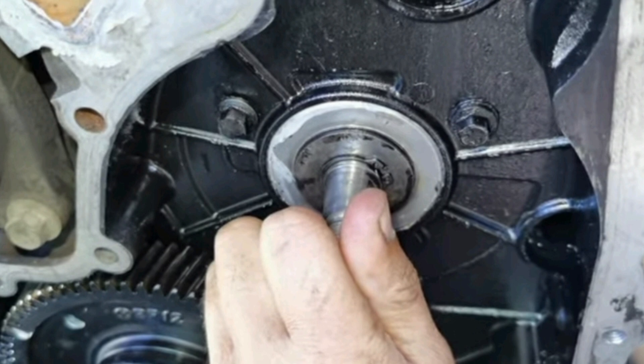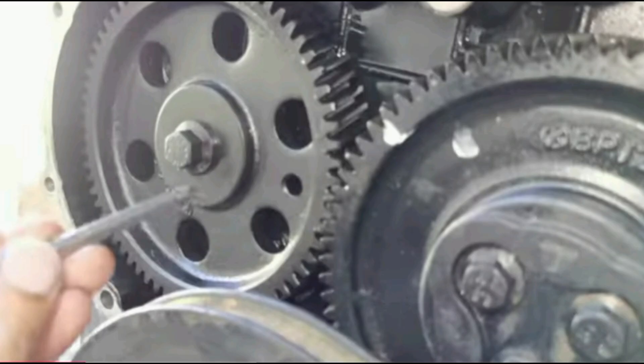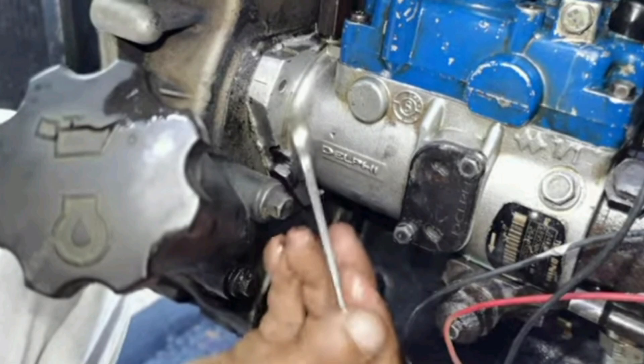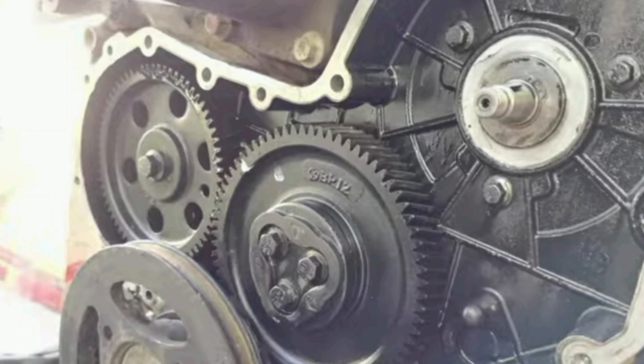Now, let's talk about the crankshaft and the camshaft. In this Perkins model, it is very easy to time the crankshaft and the camshaft because there is a timing mark on it. There is a link that connects the two together with a timing mark, so it is very easy to link both crankshaft and camshaft together. But after timing those two, it now remains your injection pump — that is where the work is.